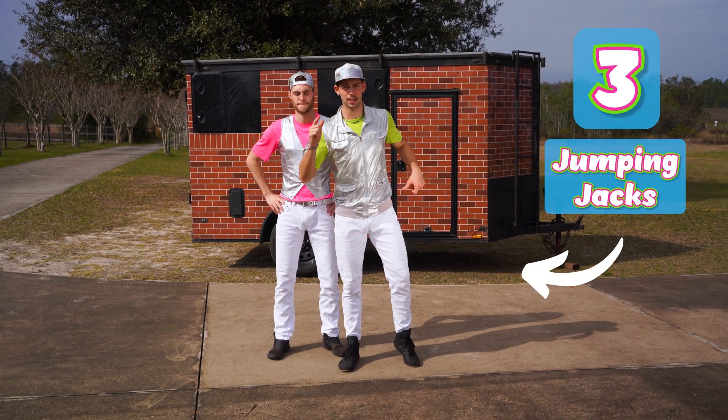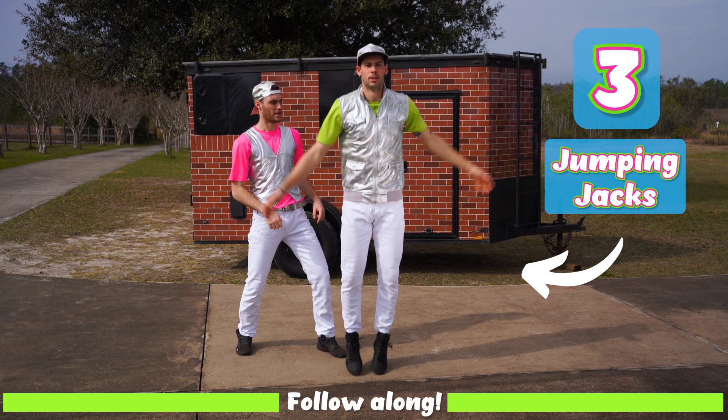I'm gonna do three jumping jacks. Here we go. One, two, three.